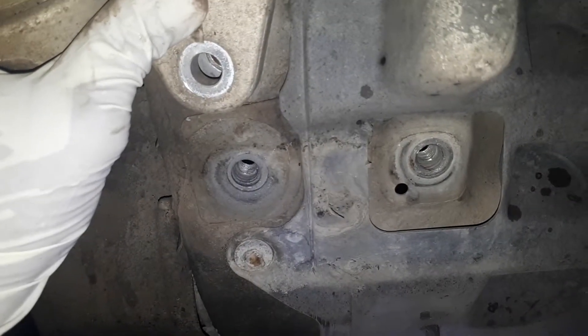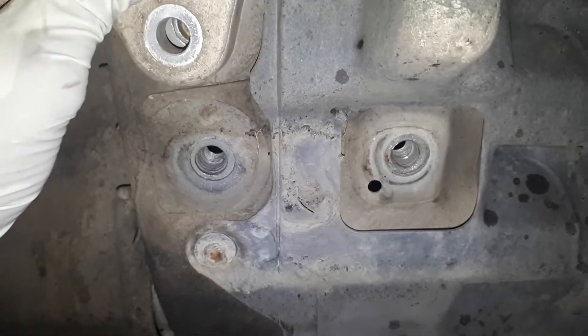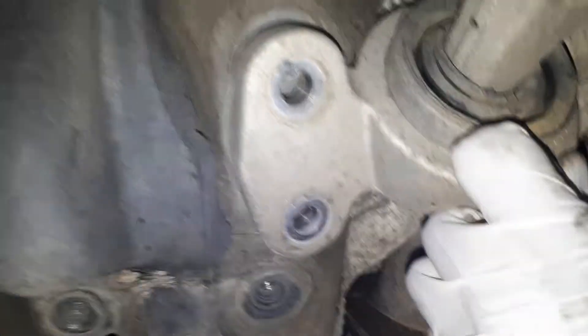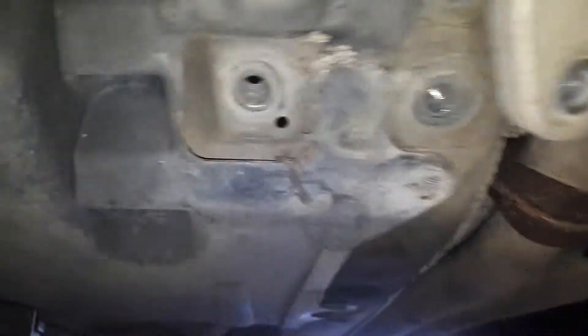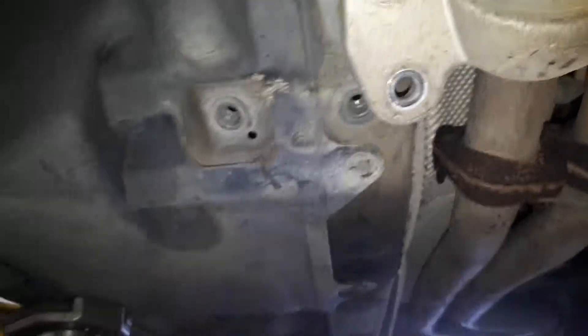I've already taken it up, so you can see it right behind there. Same thing on the other side — it's there as well. On this side you have the control arm bushing nuts, and the reinforcement is on this side.